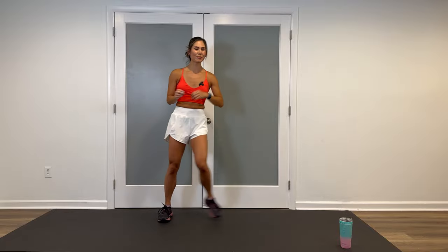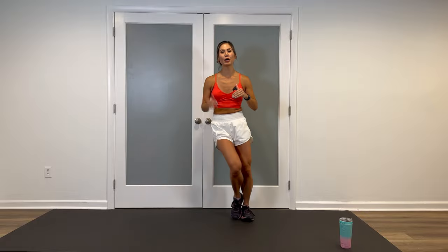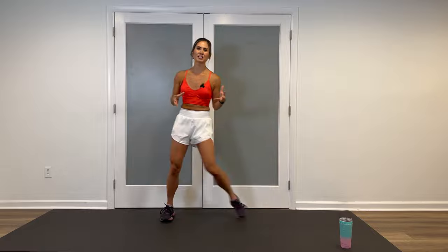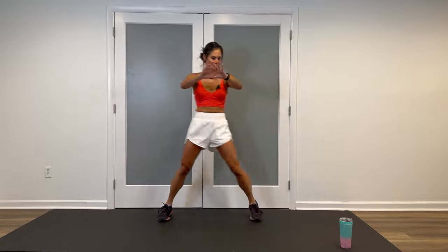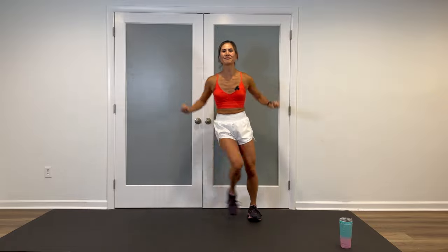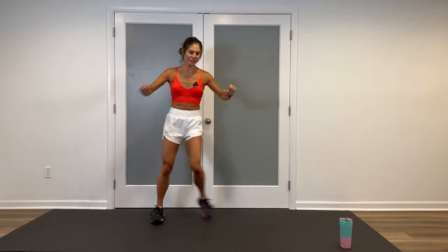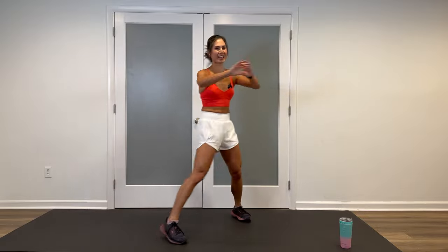Nice and easy step touches. You don't need any equipment for this workout, which is great because you can do it anywhere, whether you're traveling, at home, or in the gym. I'll be demonstrating low and high versions for most of the moves, so please adjust this workout so it's best for you. Chest press both arms with that step touch. Start with small movements and gradually make it a little bit bigger as you get more warmed up, making sure the knees are soft, heels are down, abs are tight.